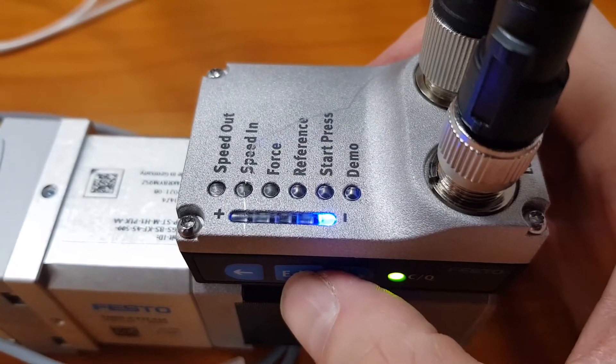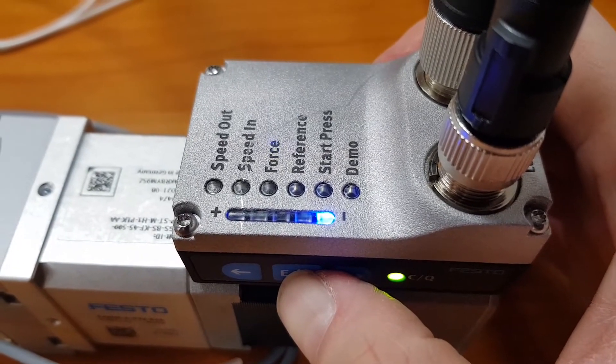Unlock push button actuators: press and hold the edit push button for 3 seconds.